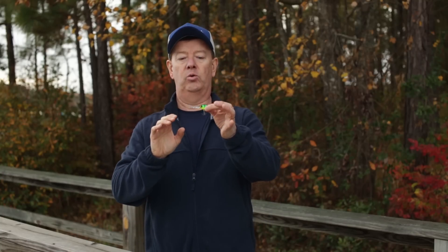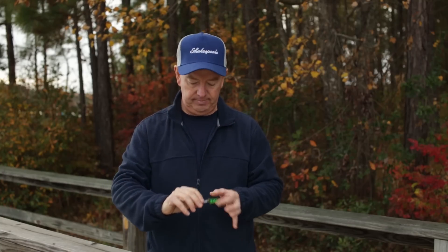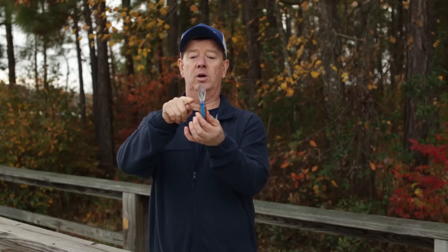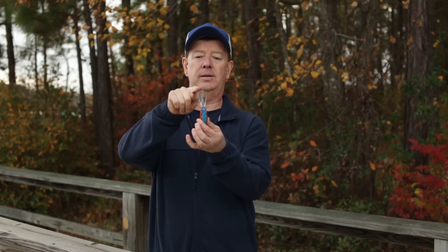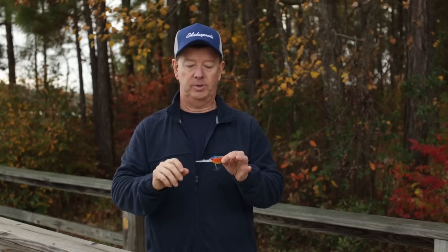This bait is terrific for diving in the mid-depths, anywhere from five to ten feet deep. This is a deeper diving crankbait, and the way that you know is this extended bill right here allows this bait to dive down deeper so that you can catch some of those deeper fish.